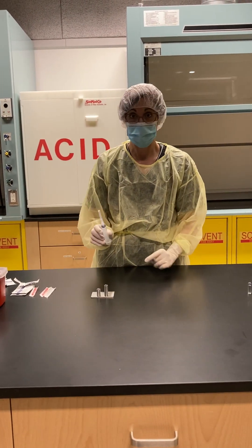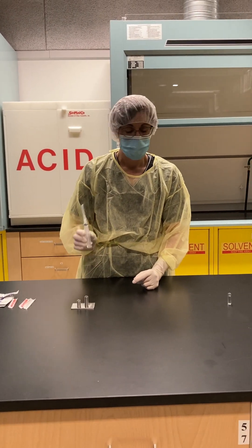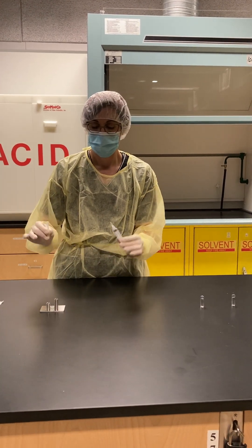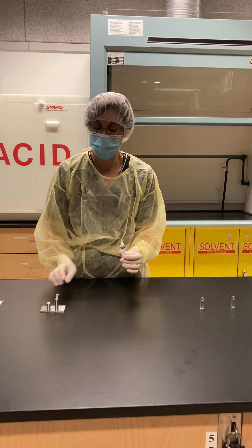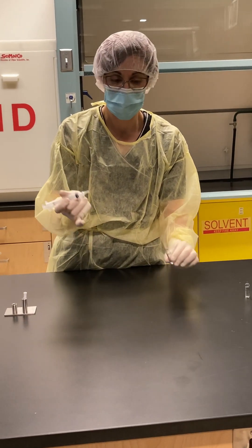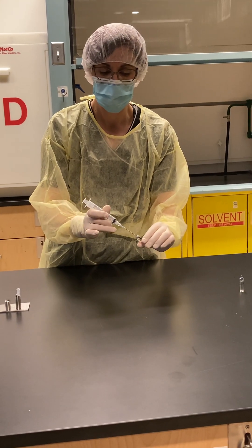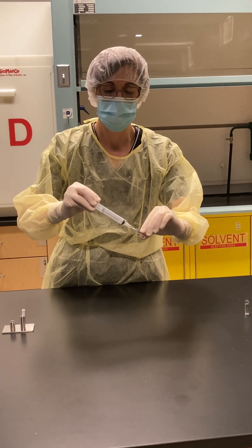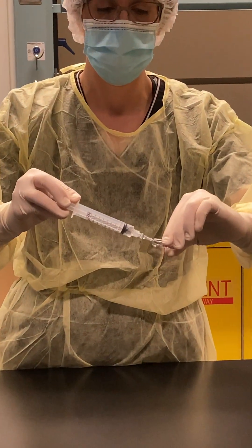Now I'm going to draw up two mils into my syringe. I'll put my needle cap in my needle cap holder. With the bevel down, I'm going to put it in my hand tool and just draw up.